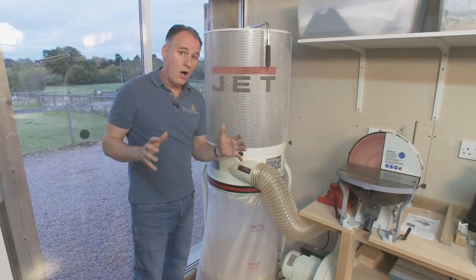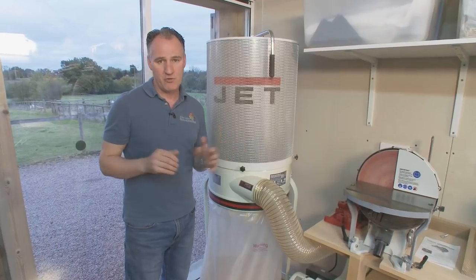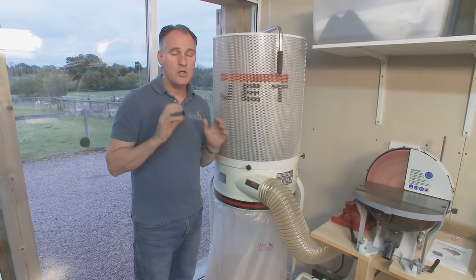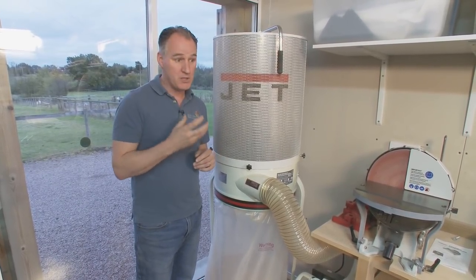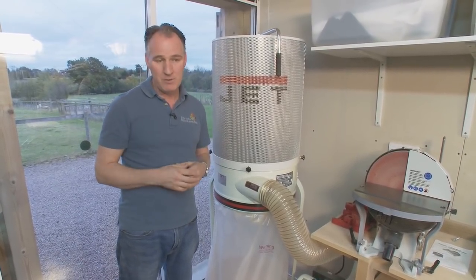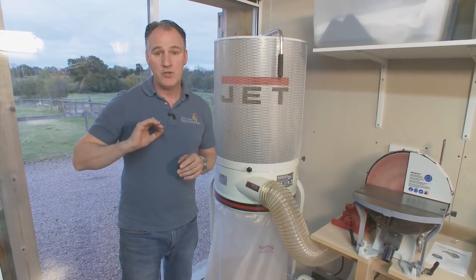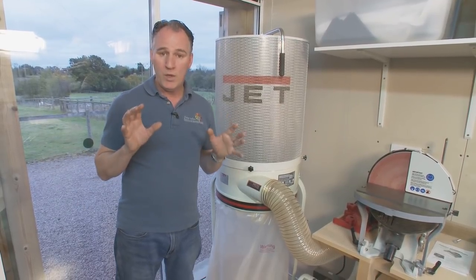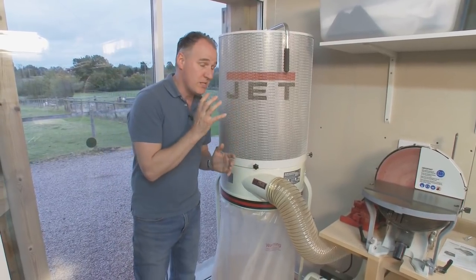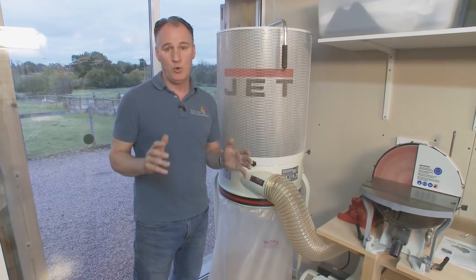I think the key point, whether you're using standard bags, cartridges, or high pressure low volume smaller extractors, is to get some form of extraction connected up to your machines. You must get the dust away at source. Don't rely on face masks — face masks are only good when you're wearing them, and the fact is they get sweaty, they're uncomfortable, they steam up your glasses, and very soon you'll get bored of using them and leave them on the side. Once this dust gets into your lungs it doesn't come out again, so it's not exciting but dust extraction is really necessary for you to look after yourself in your workshop.